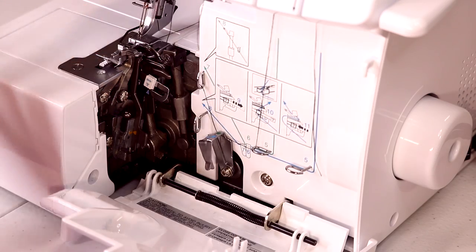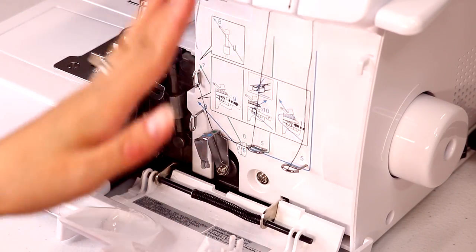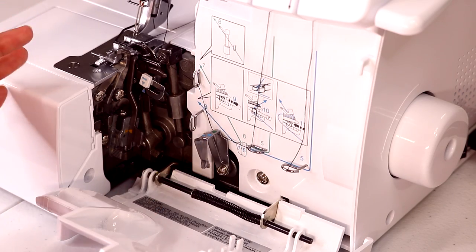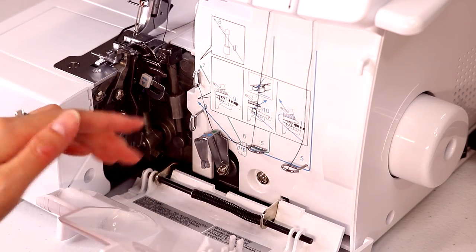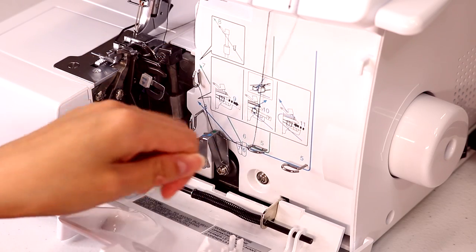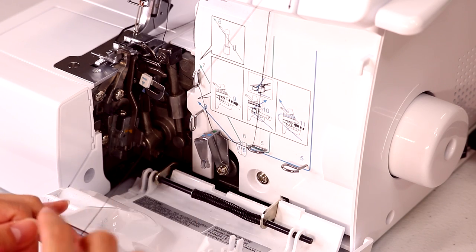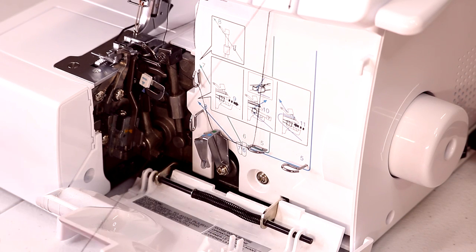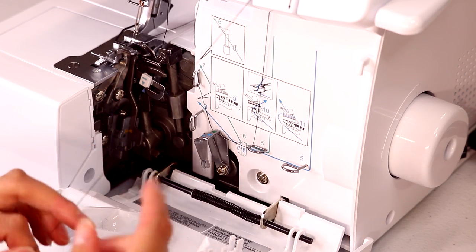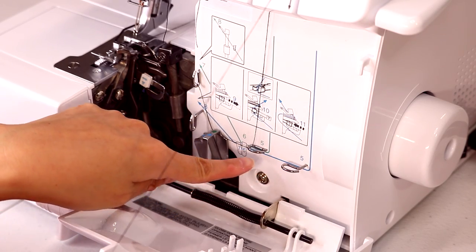Now let's do the blue thread. I'll refer to them by color to make it easier. I think it's great that Brother color coded this machine — even though it doesn't have those fancy air jets or air loopers, I find this machine really isn't that bad to thread.